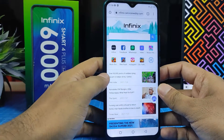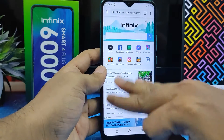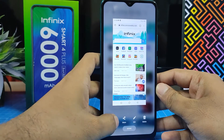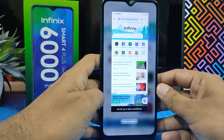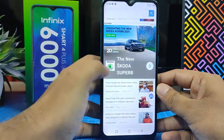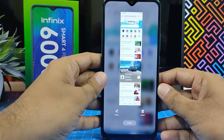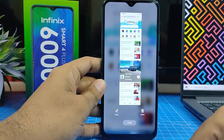Using that same method, click 'Scroll Shot' and it will take a long screenshot on the Infinix Smart 4 Plus smartphone. That's all, guys!